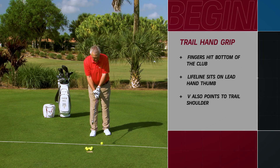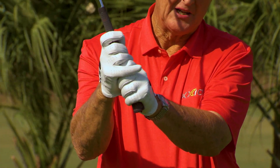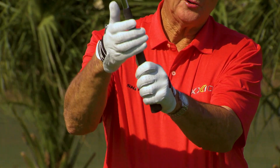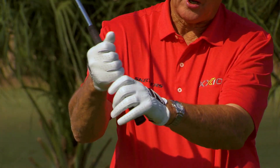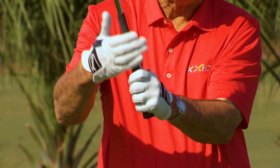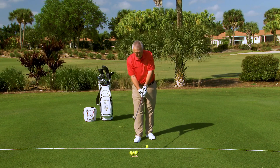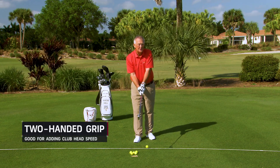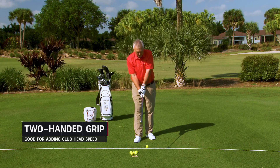That's certainly not all there is to say about grip — the two V's pointing to the trail shoulder. Should you use an overlap grip, where I've overlapped the pinky of my trail hand? Should you use an interlock grip? Or should you use a two-handed grip — some call this the baseball grip, but I just call it a two-handed grip. For many ladies and senior golfers, the two-handed grip, where the hands are close together, often adds a bit of club head speed. All the same rules apply, but the two-handed grip is good for senior and lady golfers who want more distance.